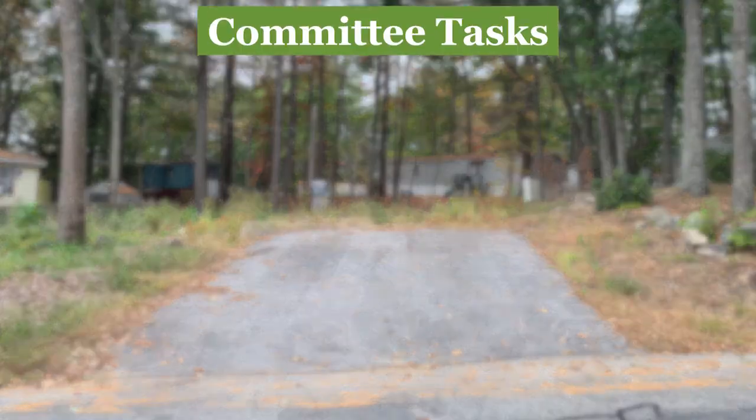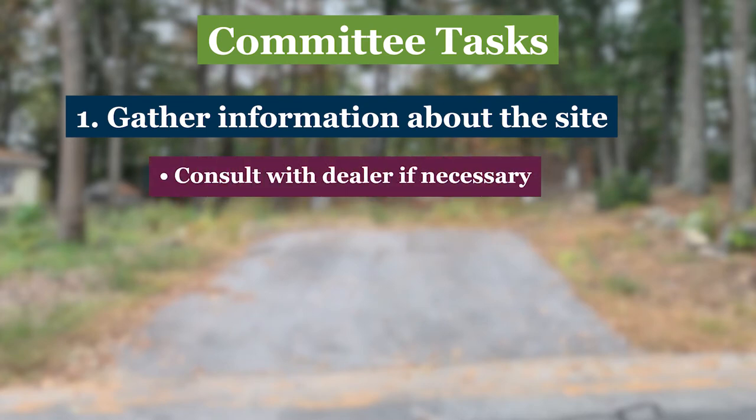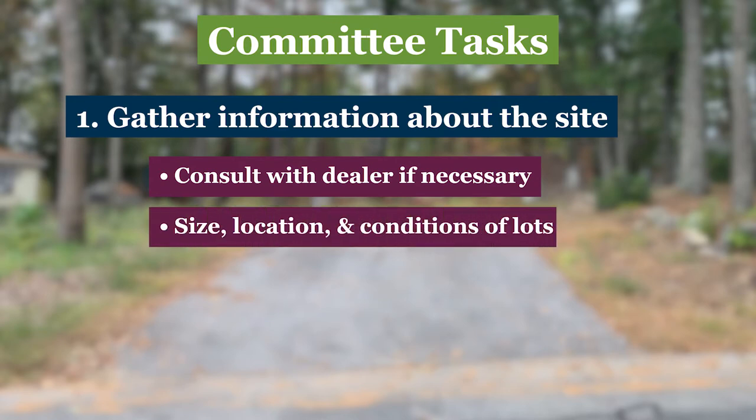The committee's first task is to gather information about the site you want to put a home on. A manufactured home dealer can help determine what type and size home is most suitable for your lot, or a committee member can gather this information. In any event, someone needs to document the size, location, and condition of the lots.